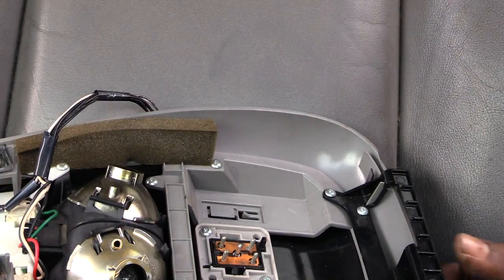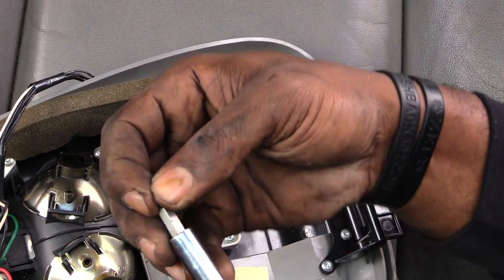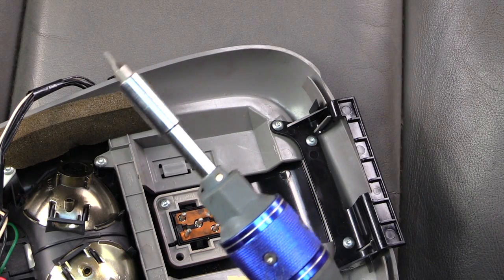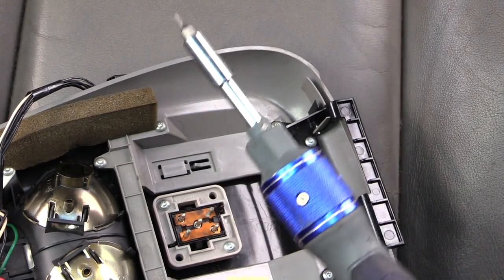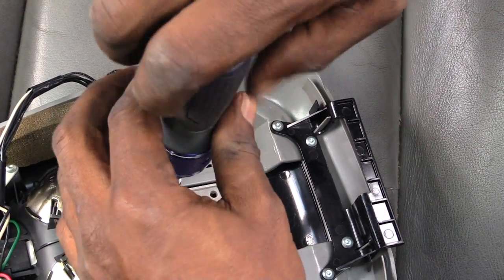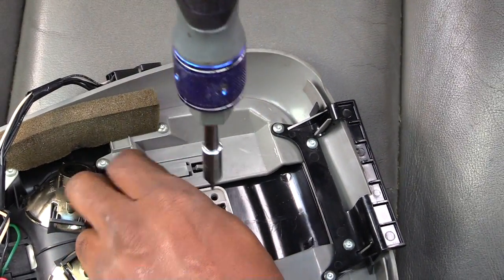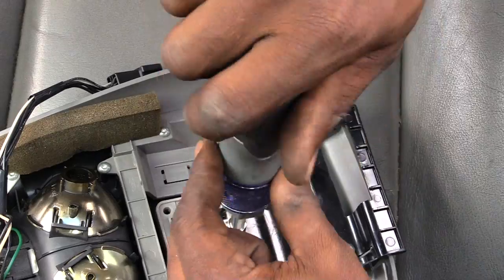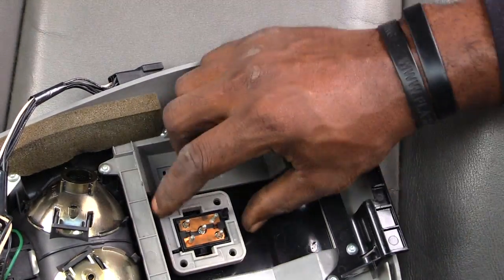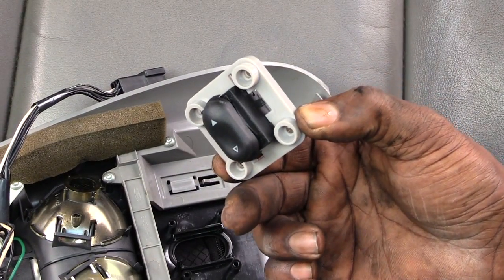Once you have that done, to remove your switch, the next thing you want to do is get a torx bit — it'll look pretty much like this. Once you have that, all you want to do is just take it and screw out. You'll see two screws, one right here and one over here, and once you take out those two pieces, now you can completely remove your switch.